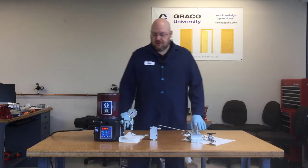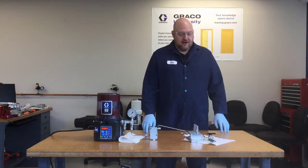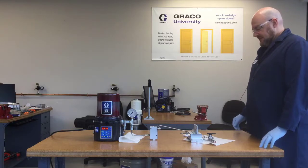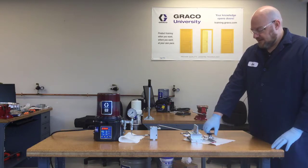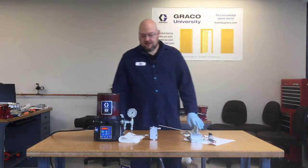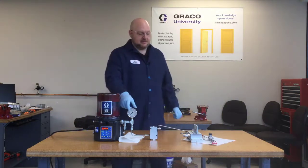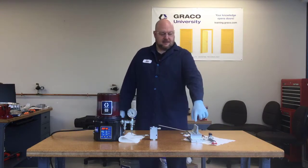Now the pump's running, and we're going to be able to see grease coming out of our divider valve at first. Here comes the grease. Now I'm going to close this ball valve to simulate a blockage on that output line. Let's see what happens when we get a blockage. All right, we're starting to see some pressure spiking up on our pressure gauge. Now we're getting our big spike.